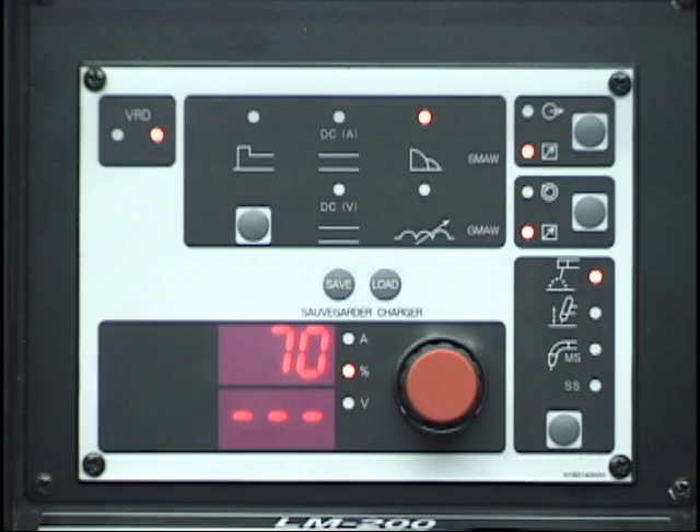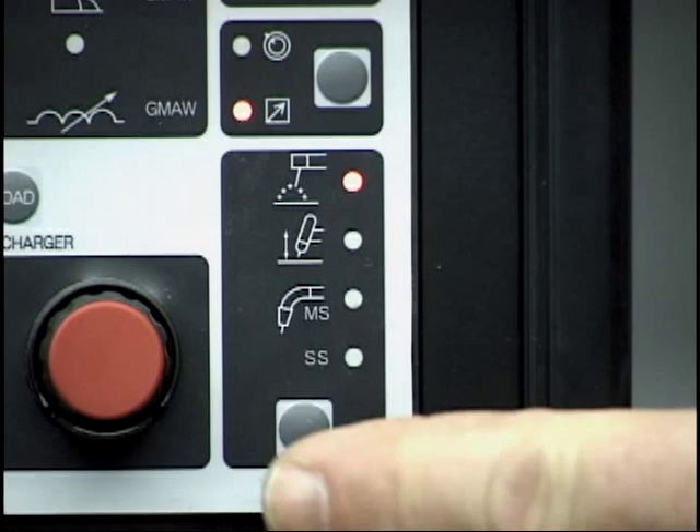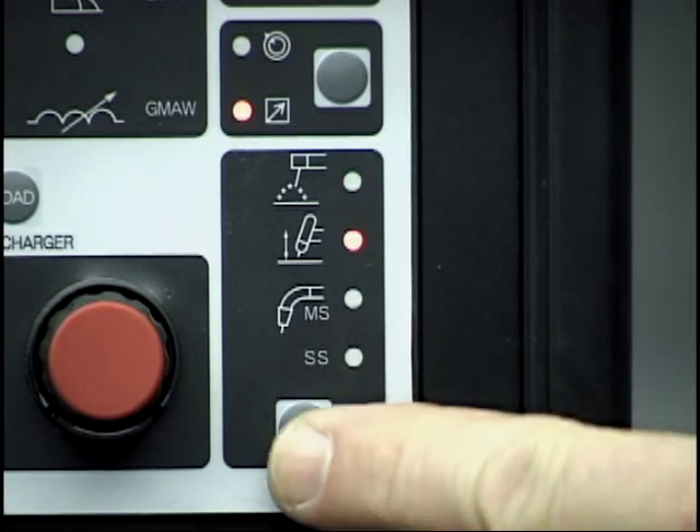Begin by setting the required weld process. Press the process select button located in the lower right portion of the control panel. Observe the LED illuminating the icon representing each process. The top icon represents stick welding. The next icon is for lift stick.